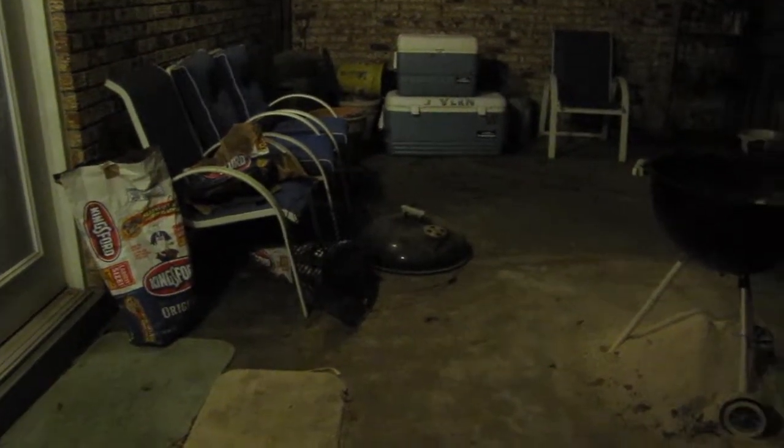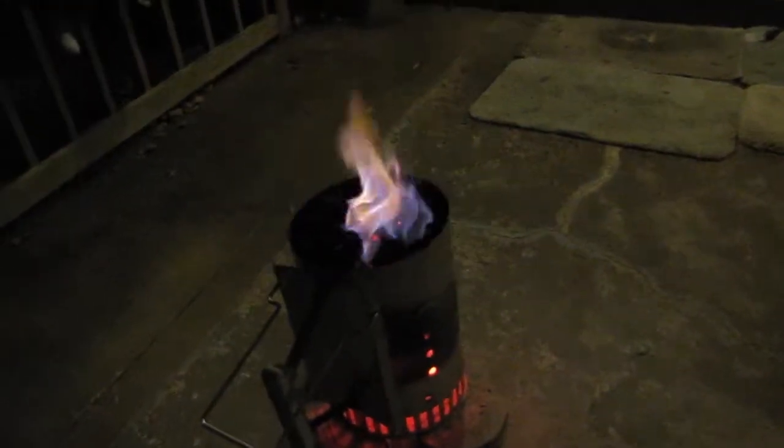Standing out here from the back door — that's how I light my charcoal. There's the Weber grill. I take an old bag, rip a little piece of paper, go ahead and add it to the bottom. I'm about to show you now how I cook steak. It's starting to pick up just a little bit, but it helps the fire out.